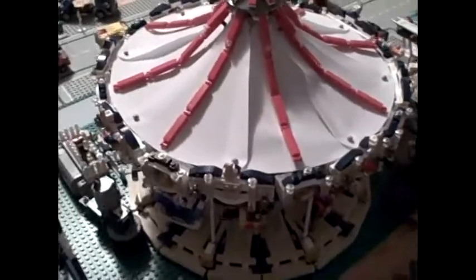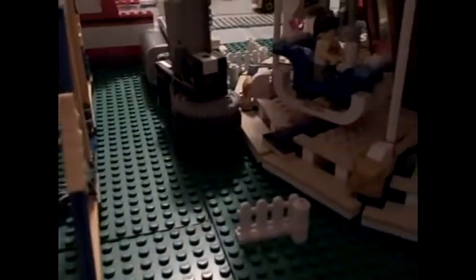Here's my problem. I've got my carousel built, but when I try and run it, it's like the wheel right there will not turn my carousel around.